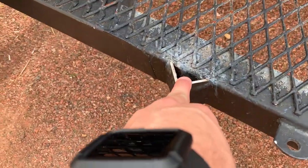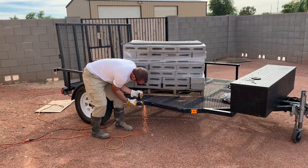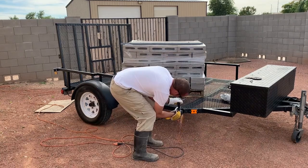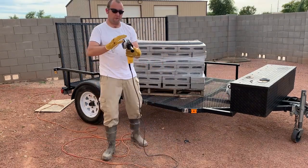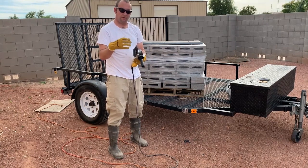We've got these little pieces right here that we're going to have to cut off the main frame and then replace. Now that we've got the metal pieces off, we use a grinding wheel to grind down the big chunks, then we use a sanding wheel to sand down the small stuff.